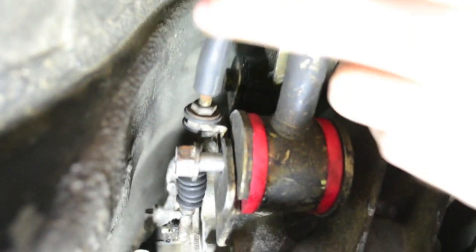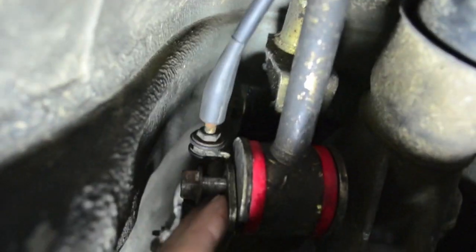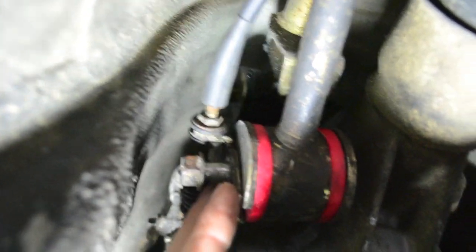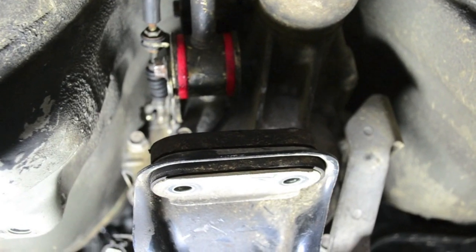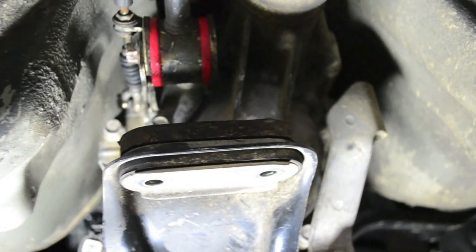Just note that when you're tightening this down, make sure this reverse cable has a little tab — make sure that tab is in place on the top side. Then just tighten it back down. Same with the rear ones: tighten those all the way back down and make sure the shifter is back up in the boot. Once you've got everything tightened back up, just put your bracing back in, tighten that up, and you're done.